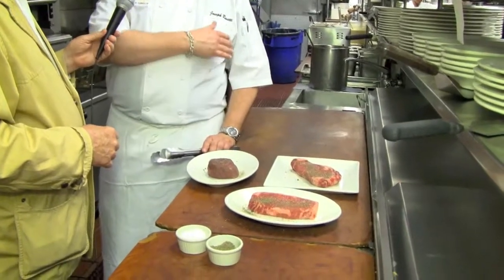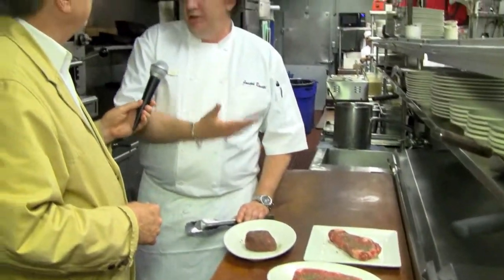Hard to get my grill that hot. It is. But that's why you sell such great thick steaks, because even if it's not as hot, you don't overcook the steak. The steak has time to sort of get on there and lock up those great little juices.